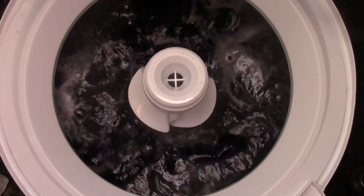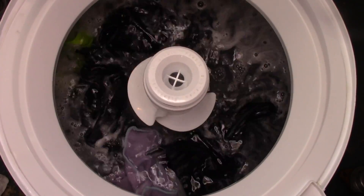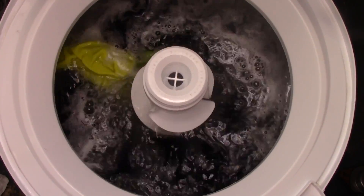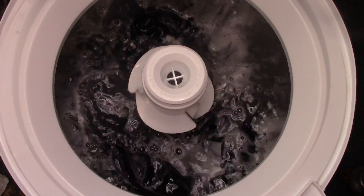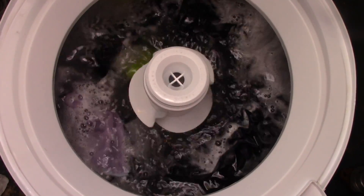The best part about this machine is that parts are dirt cheap. There's nothing incredibly expensive on it. Perhaps if you had to buy a brand new transmission that might cost a little bit, but you can actually rebuild your transmission. None of this requires any special tools — whatever random tools you have in your toolbox is probably adequate enough to repair this washer.